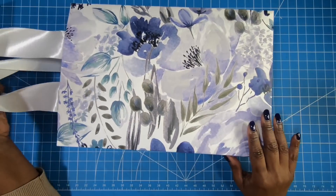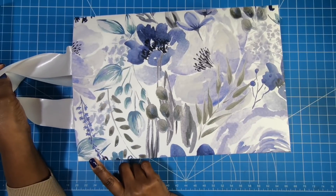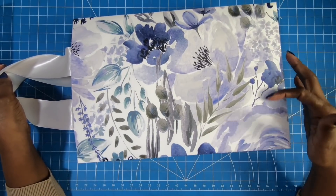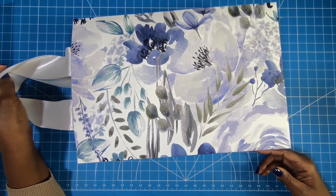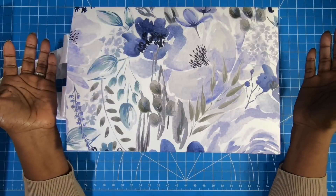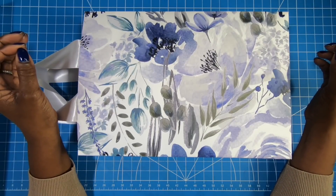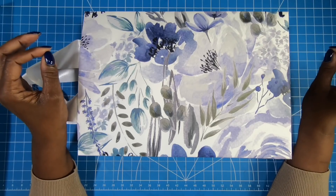Y'all know what time it is — it is time to make it. Here's a closer look at that very large bag that we're going to be making. It's almost 15 inches high, 10 inches across, and three and a half inches deep. Very large. You can make them even larger or smaller — it all depends on the size that you need.